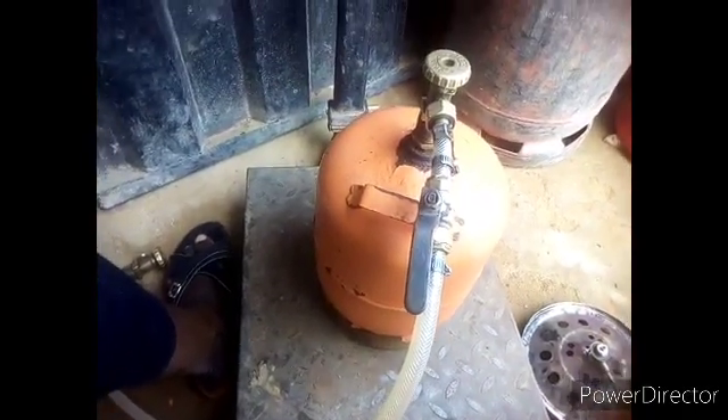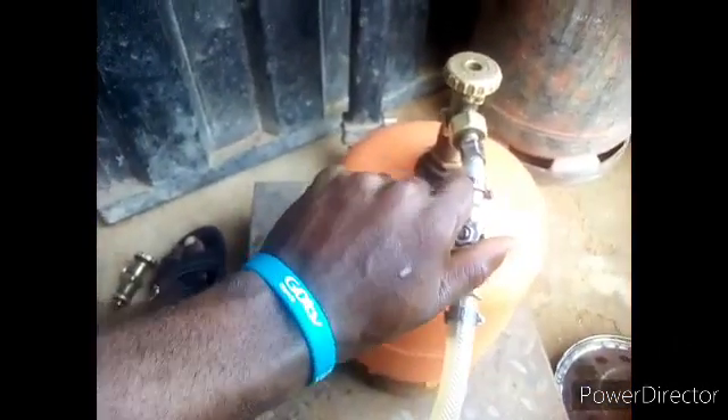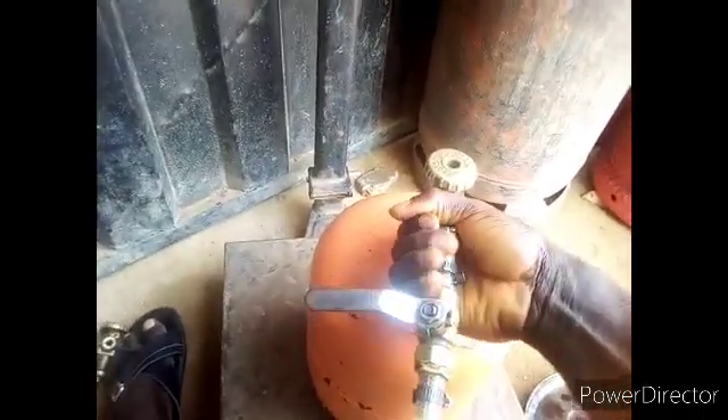Keep counting until you reach the kg you want, then turn off your valve and turn off the second valve — this is for safety. Then dismantle your refilling head.